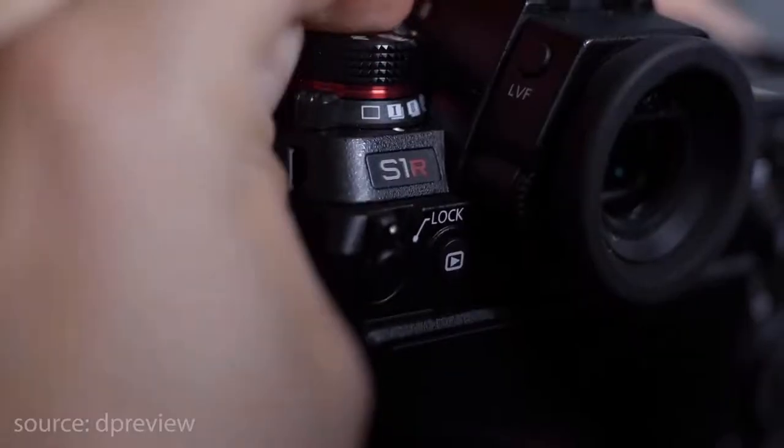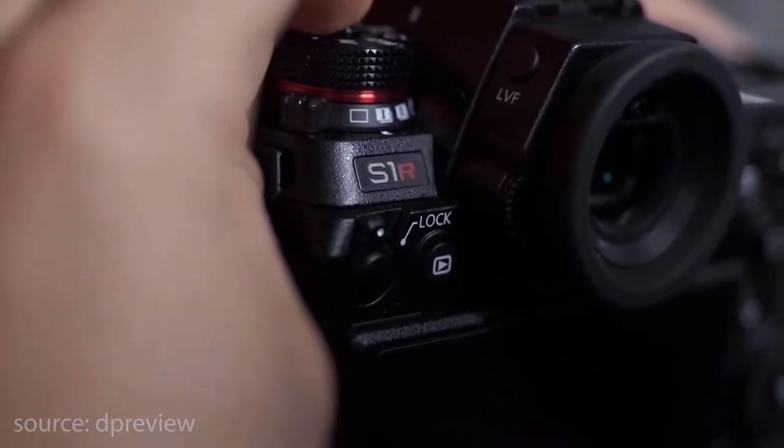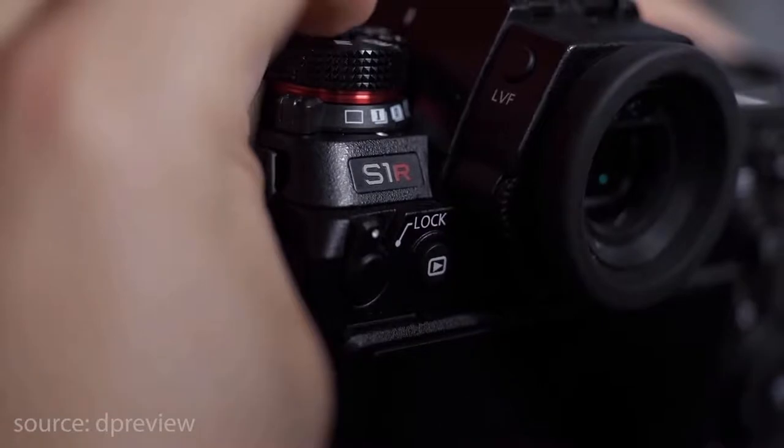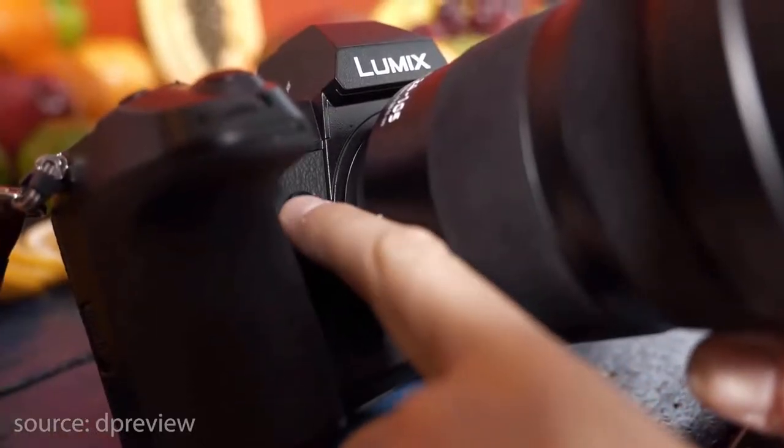Continuing on the external of the camera, it doesn't feel like Panasonic have tried to cram too many buttons on the outside. This actually feels quite comfortable when you're taking photos — you're not accidentally knocking buttons and knobs and causing things to happen which you don't want happening.